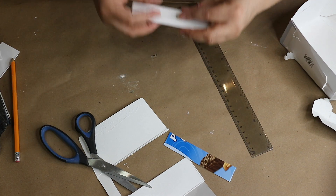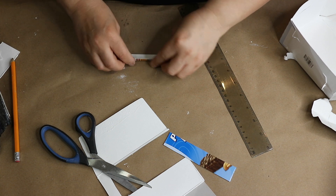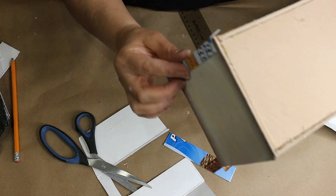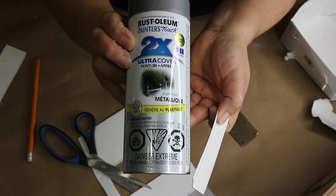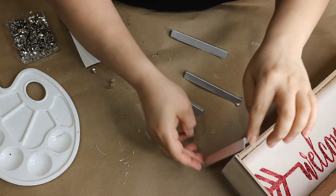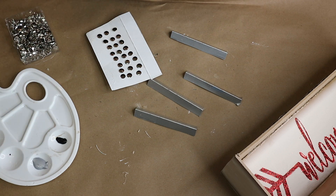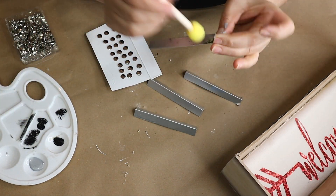Once I have all four cut out I fold each one in half the long way. Then I take them outside and spray paint them with Rust-Oleum metallic aluminum to give them that metallic look. Once they are dry I use some gray and black paint and dry brush the edges to give them that aged distressed look.